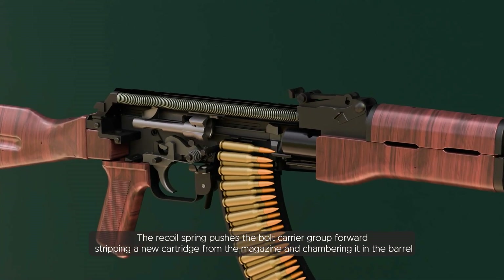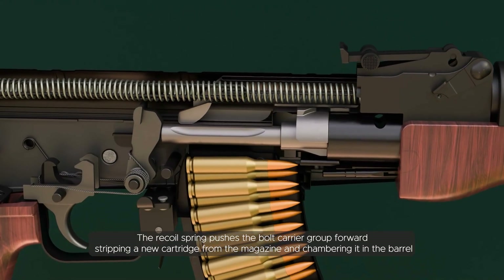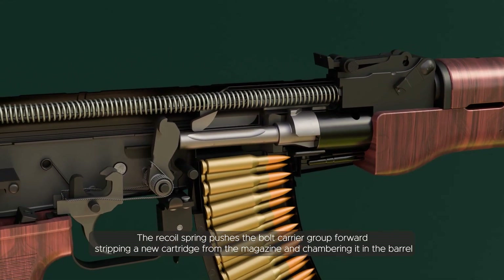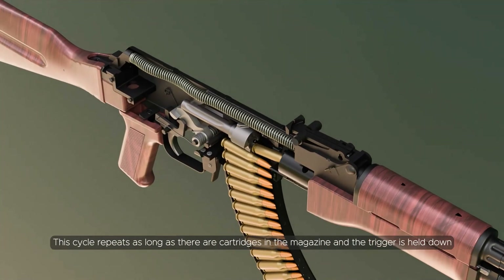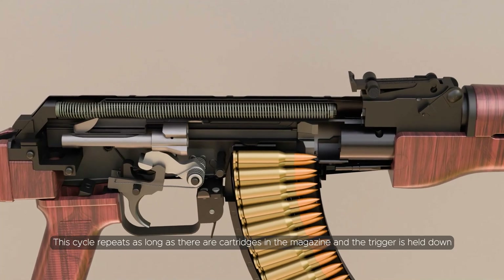The recoil spring in the buttstock compresses as the bolt carrier group moves backwards. The recoil spring then pushes the bolt carrier group forward, stripping a new cartridge from the magazine and chambering it in the barrel. This cycle repeats as long as there are cartridges in the magazine and the trigger is held down.